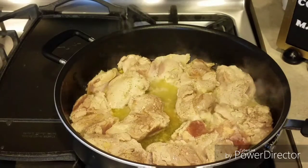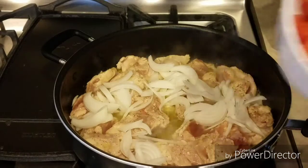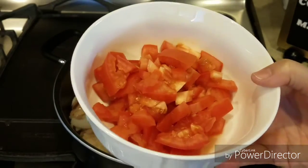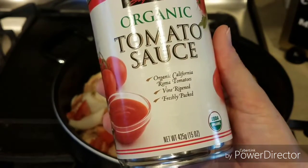Y ahora le vamos a agregar una cebolla blanca cortada en tiritas, también dos tomates cortados en cuadritos pequeños, y también vamos a poner una lata de salsa de tomate, que son 15 onzas.